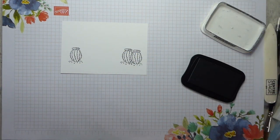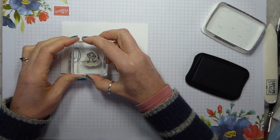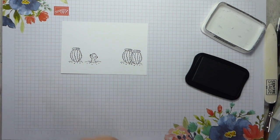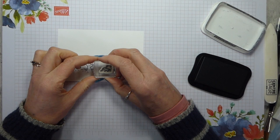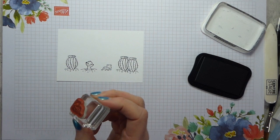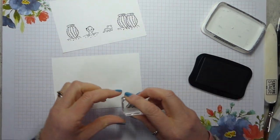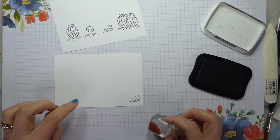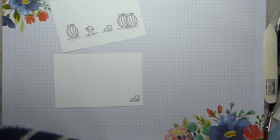I've got the cute little meerkat that's peeking its head out and I'm going to pop that about there, keeping everything more or less lined up. Then I've got my little gecko and I want that to be pretty much level as well. I also want to stamp the gecko on my other piece of Whisper White just down in the bottom right hand corner - this is going to be the inside of my card.